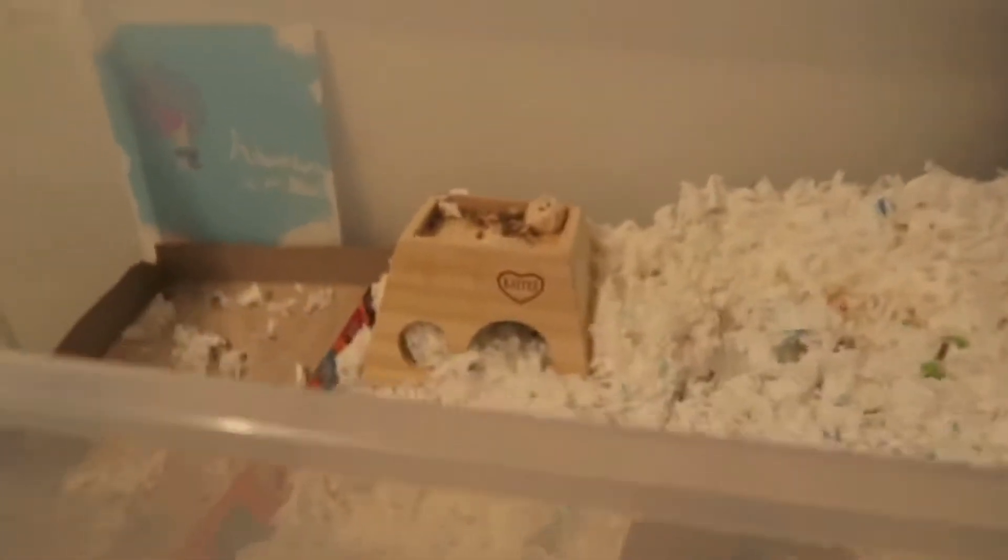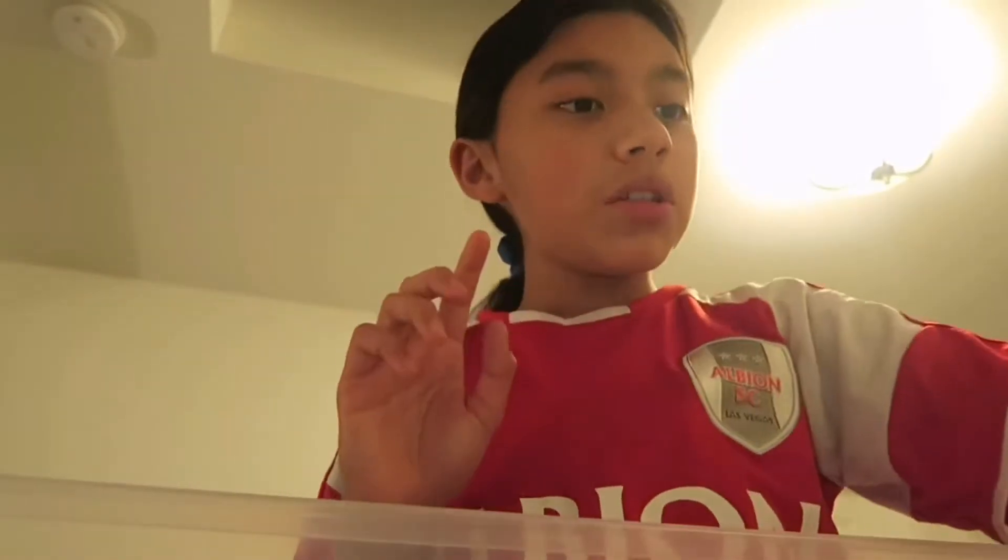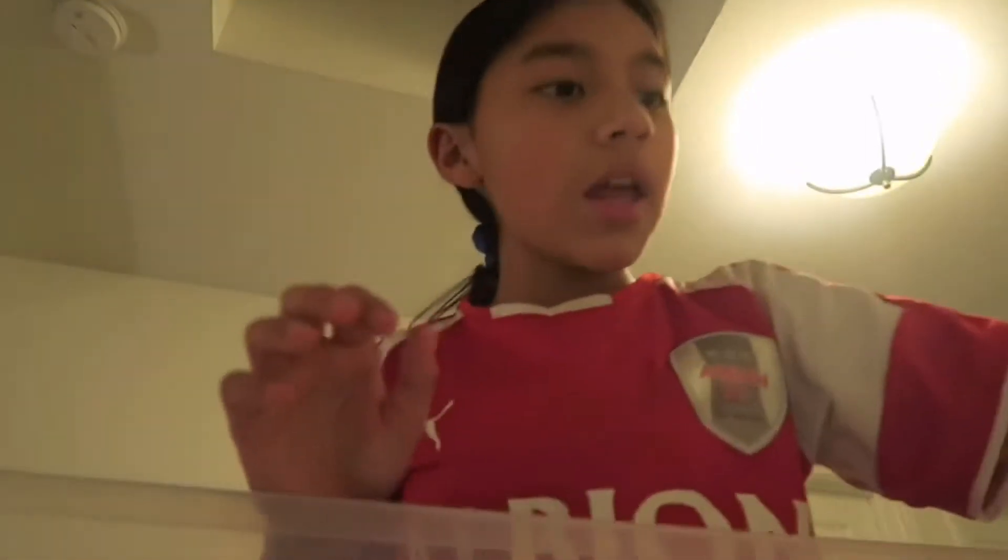Okay, so now to clean his cage. First thing I'm gonna do is take everything out, such as the toys. Let's do that — I'm gonna try to show you everything I take out the best I can.